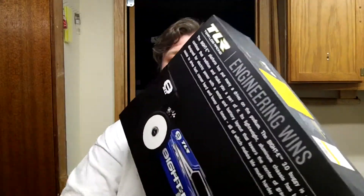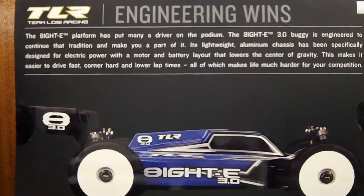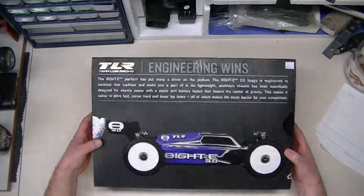Welcome to the building of the TLR 8ight-E 3.0. Thank you to Rob for sponsoring this episode on my YouTube channel. This is his kit — I am going to build it for him, so when I'm done this is his of course, but I get to unbox it, build it, and show it to you guys.